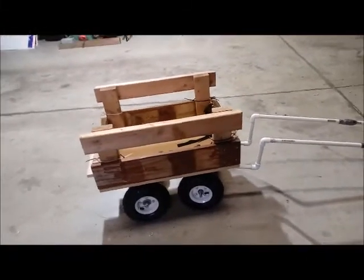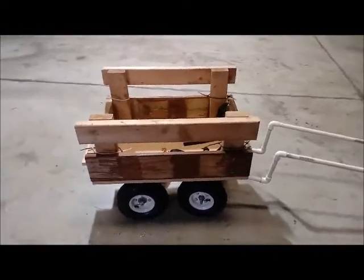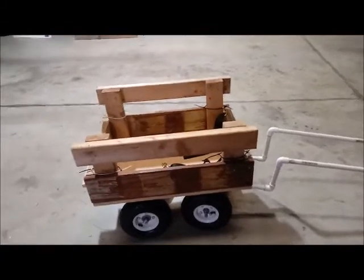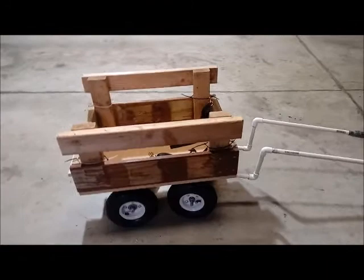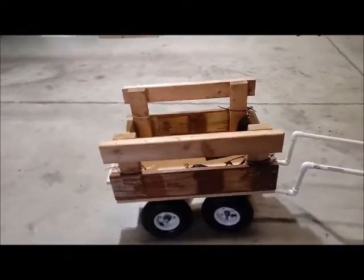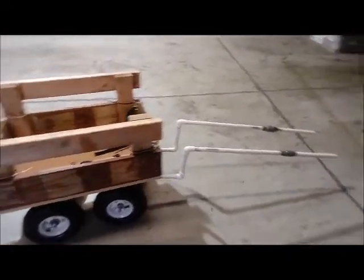Hey guys, it's your friendly neighborhood puppy chaser! And Janko! Today is not an animal control video day — it is actually a do-it-yourself dog drafting wagon day, because Janko and I are getting into drafting. I need him to pull his own weight around here, quite literally, and help me out with the horse and stuff around the property.